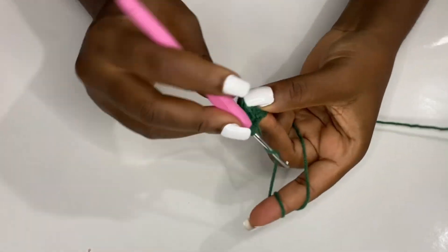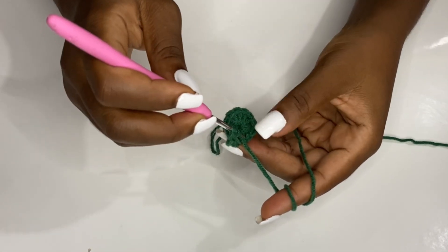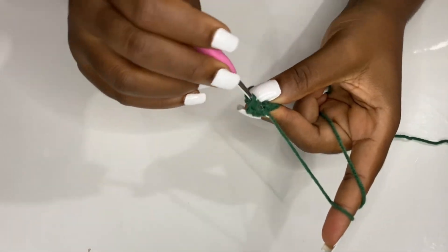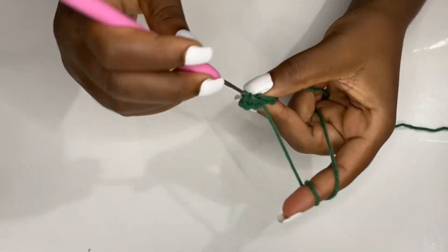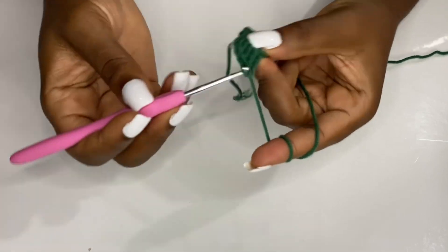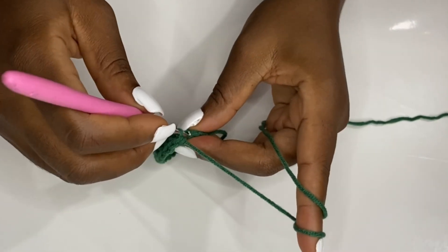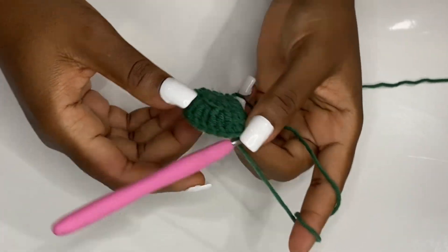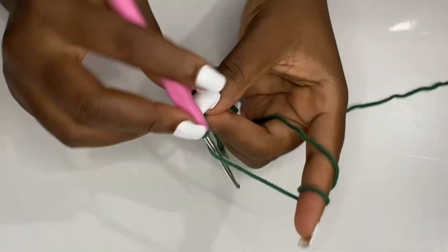For row two, chain three and go inside the same space with a double crochet, making two. Then go in each stitch with two double crochets. At the end of the row you should have 20 double crochets. Slip stitch in the chain-three space at the top — your work should be looking like a circle.